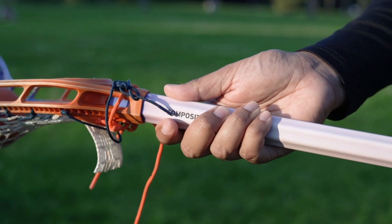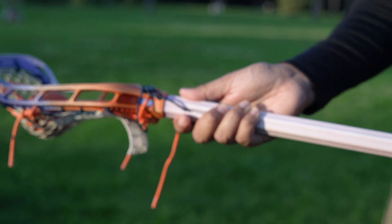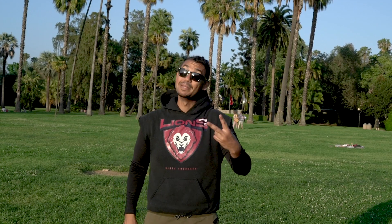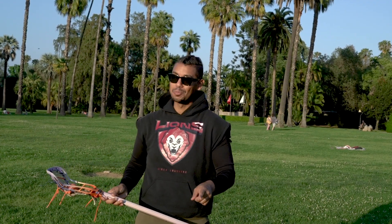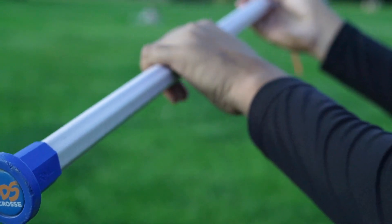Step number one, place your top hand at the throat of your stick. Step number two, place your bottom hand at the butt end of the stick. If you're a shorter player, you can go ahead and choke up on that stick.